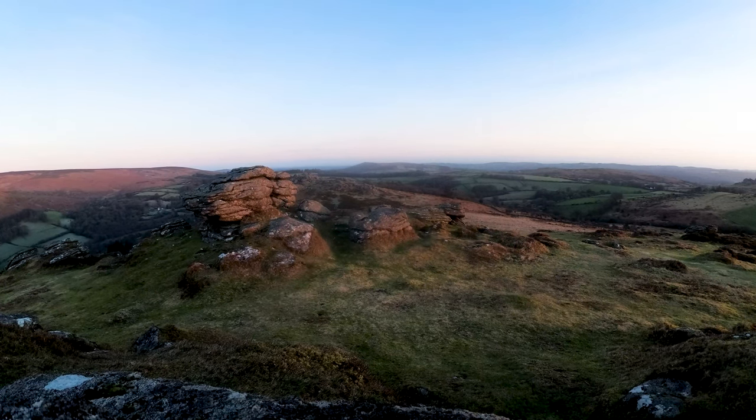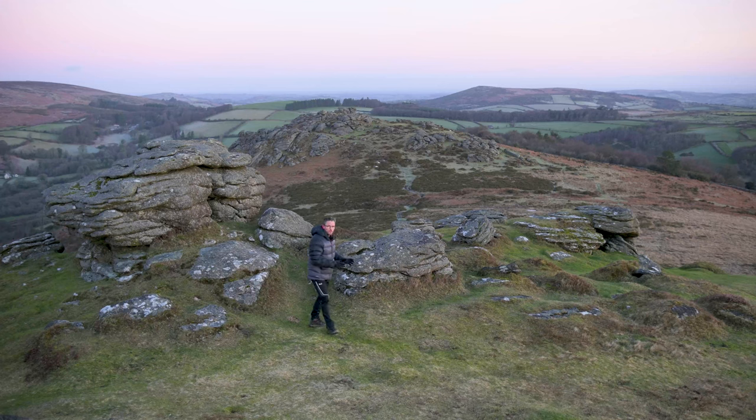Let me talk you through my first composition. In the foreground, we've got the kind of back end here of Chinkwell Tor and there are a couple of things I really like about this particular element of my composition. First of all, if we come round here, we've got the rocks and they kind of almost curve around here, creating this natural curve that frames Honeybag Tor there in the middle. We've got this nice natural frame here.